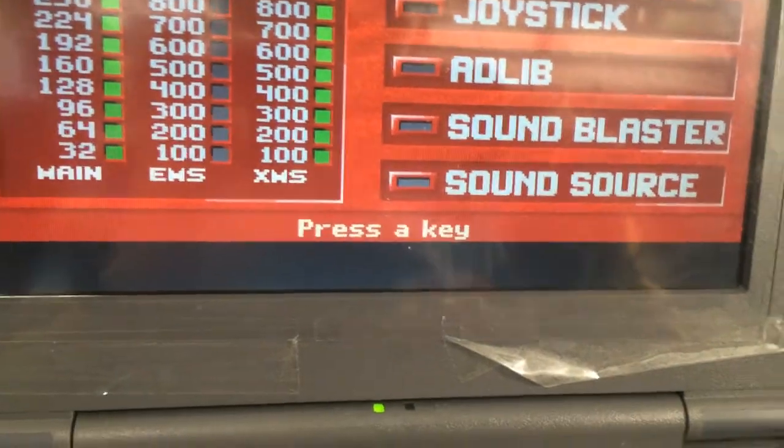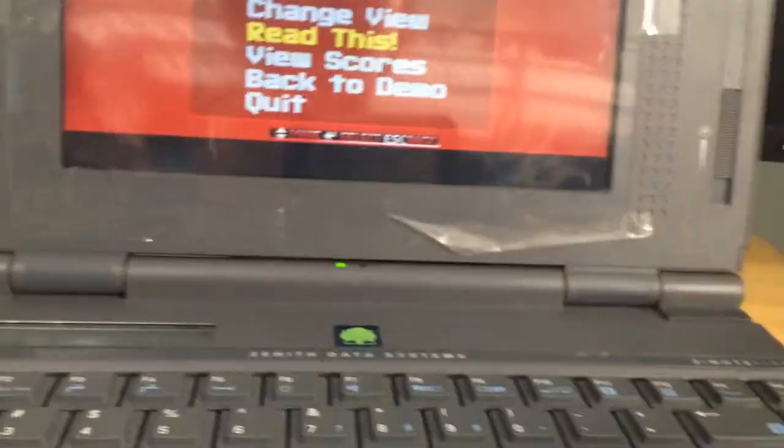It says 'one moment,' and now it says press a key. I press space and it brings it right up. This thing does have a little PC speaker and a microphone as well. Trackball. Nice QWERTY-style keyboard. It looks like the contrast has fixed itself, which is nice.